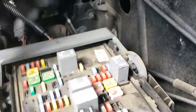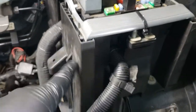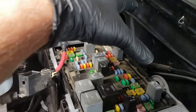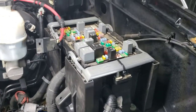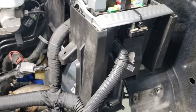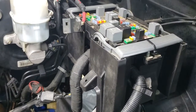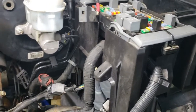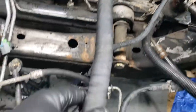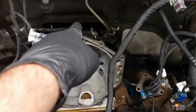But in the process, I broke off two of these tabs. That's why I had to zip tie this one down, because that holds this down, which locks the fuse block in place. So getting underneath here was not very easy — quite challenging — but we managed to get it done. Basically, I'm going to fish this part of the harness back behind the transmission.